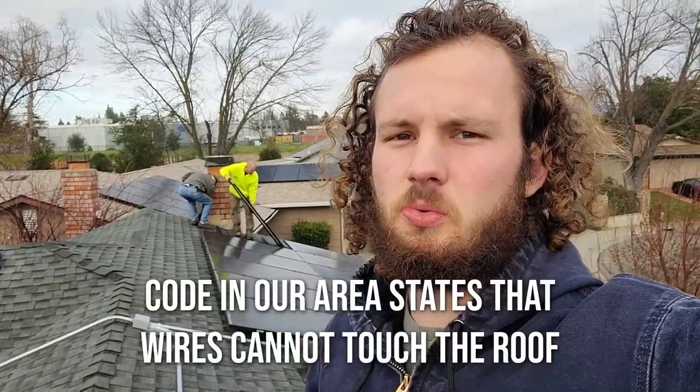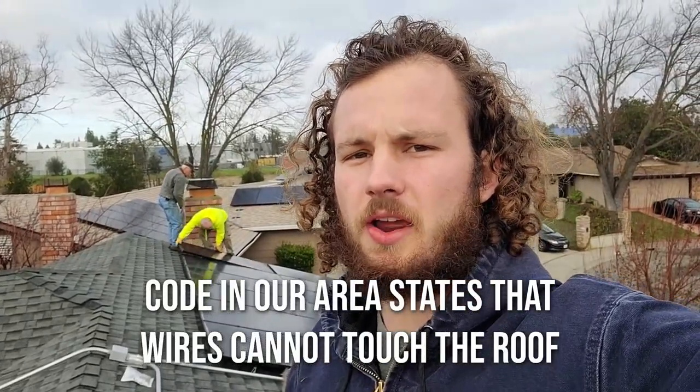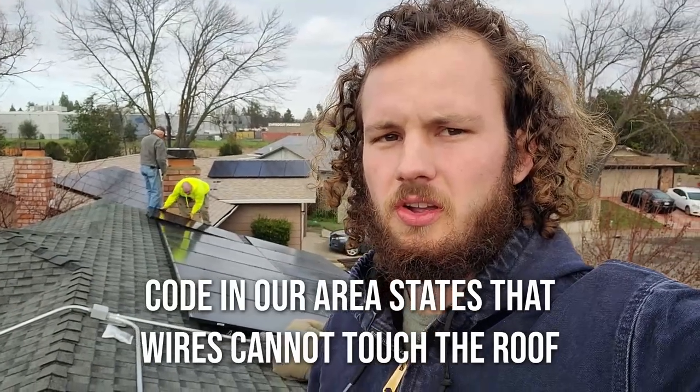We're back from the future. We did these panels a little bit wrong - when you wire them, you cannot have the wires actually sitting on the roof. So we're going to use these clips to hold the wires in place off the roof, put the panels back down, and then we'll be good to go.